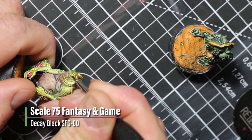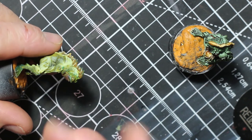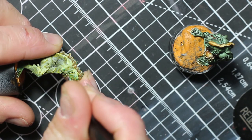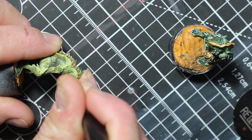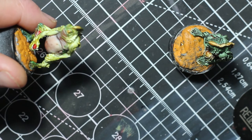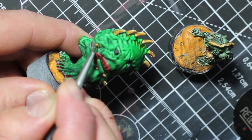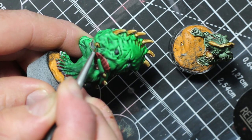Finally, I'm going to use some Decayed Black to give the monsters a pupil, but more like a line, so it looks more like a frog, to tie in with the amphibious nature of the monsters. If you enjoyed the video, please like and subscribe — I'd really appreciate it. Until next time, thanks for watching.